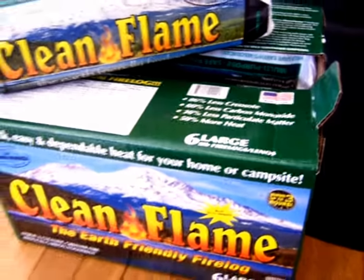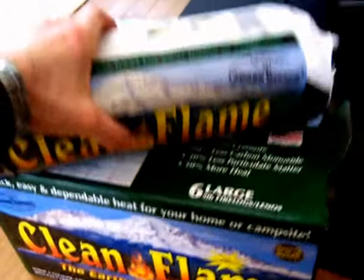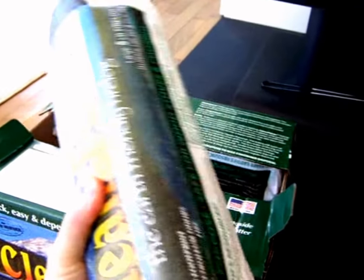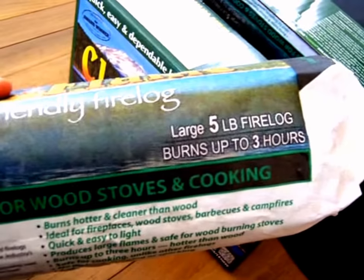This box here is a case containing six logs. They're a pretty good size. I think they weigh about five pounds each, and it says they burn three hours long.